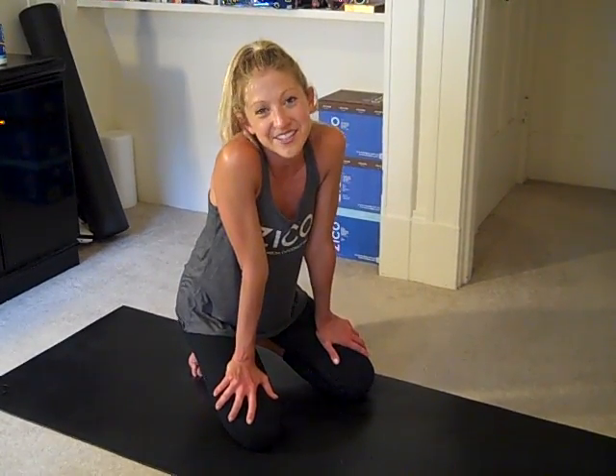Thanks Jane Fonda for all of the great exercise inspiration. I hope to see you all soon. Bye.